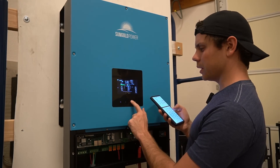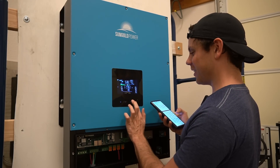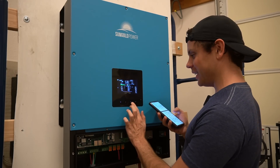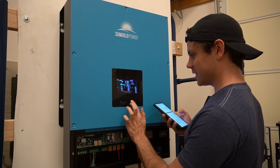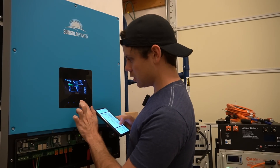Can we get some real buttons? I'm tired of these capacitive buttons on everything, even the Teslas. These buttons are awful. Why can't we have a mechanical switch button? These are just ridiculous.